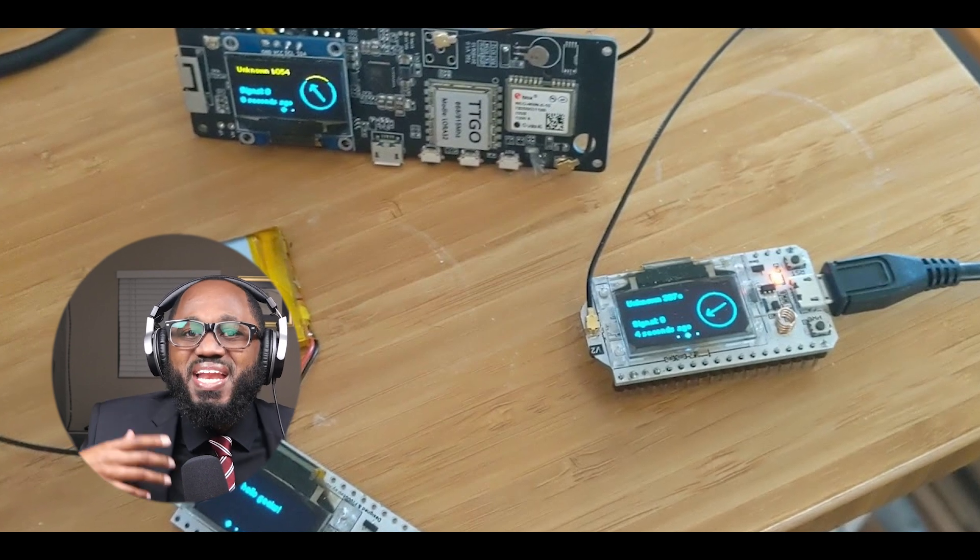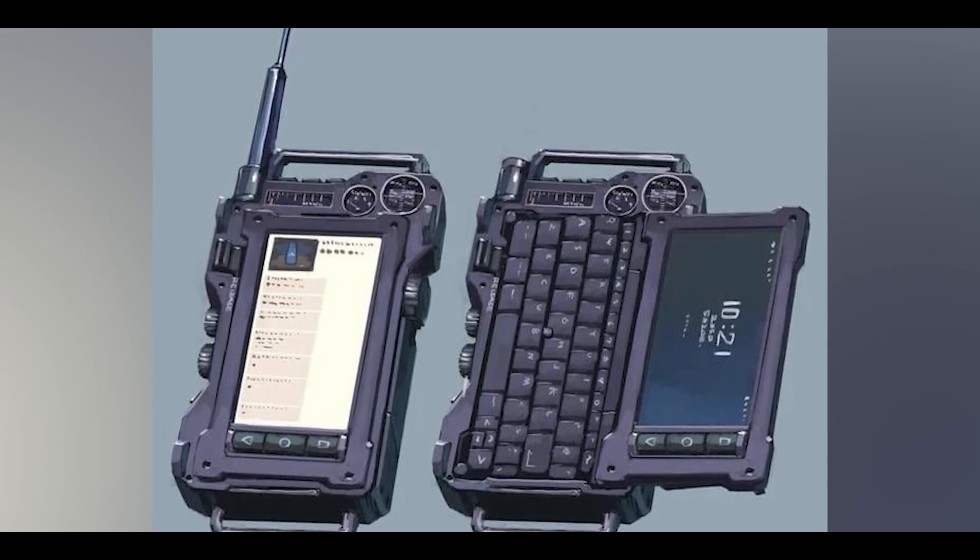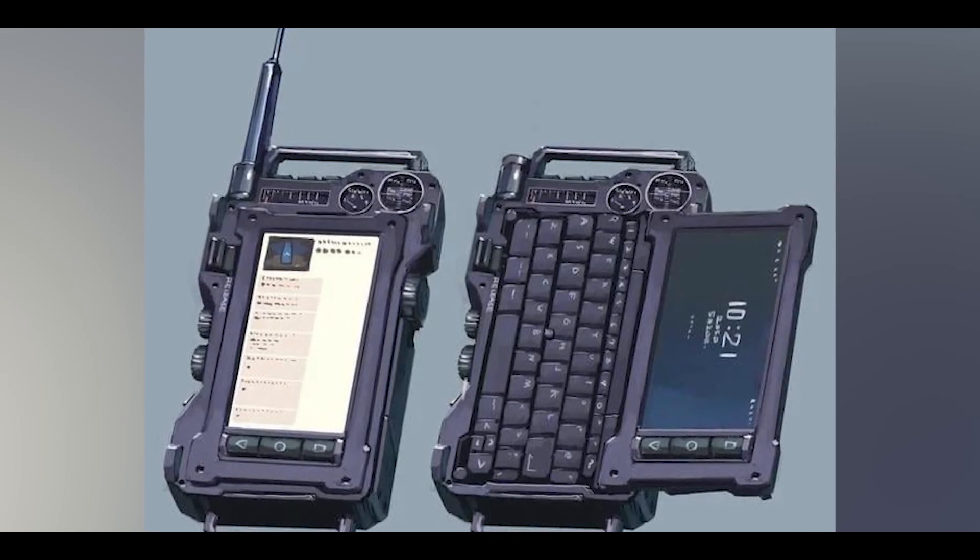Obtain necessary equipment: a Meshtastic-compatible device, USB data cable, and antenna — never power on without one attached. And then optionally, but really non-optional if you want to maximize protection, a 3D printed case.